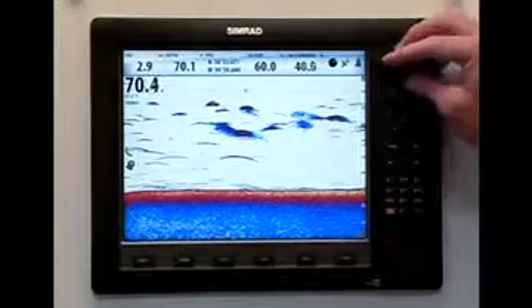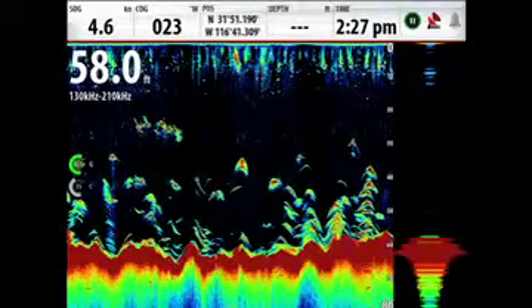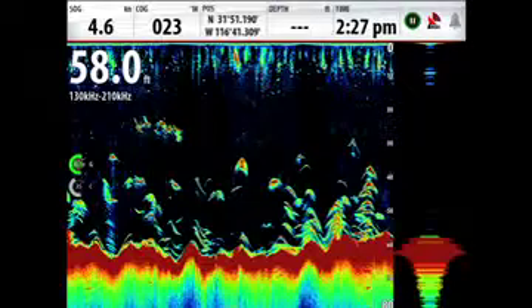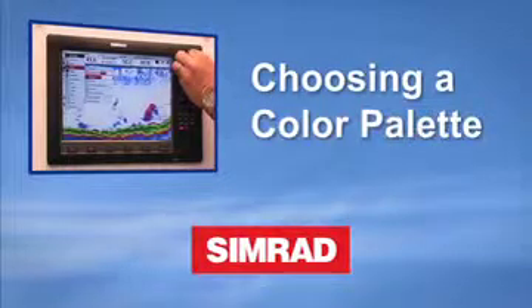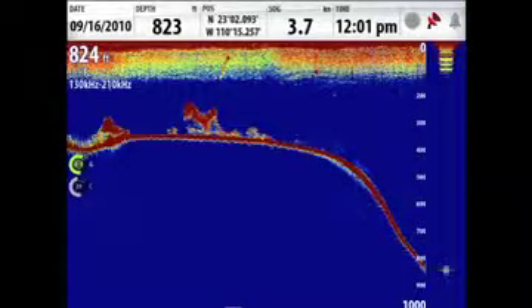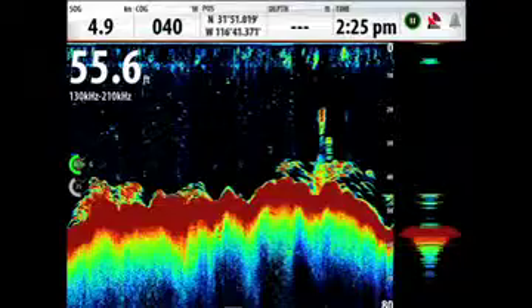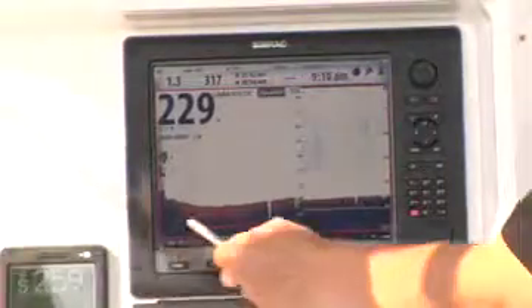The color gain lets you adjust the color scene for detecting bottom hardness and to identify the size of fish. By using multiple colors on fish arches, as opposed to having them all the same color, you can identify the position of fish targets directly beneath your boat as well as their size. Color options with the CEMRAD NSS, NSE, and NSO series can play a key role in getting the most from your BSM-2 broadband sounder. Bottom color tracking allows you to easily identify structure that is not the same type of hardness as the surrounding areas, plus you get the advantage of seeing fish that are on or near the bottom.